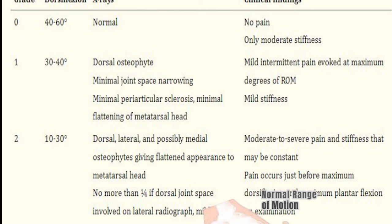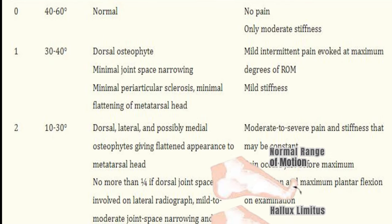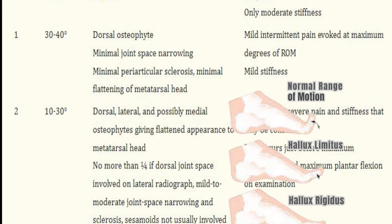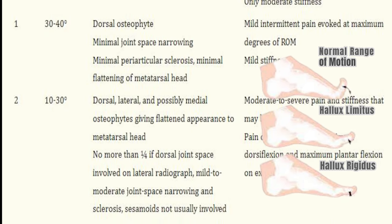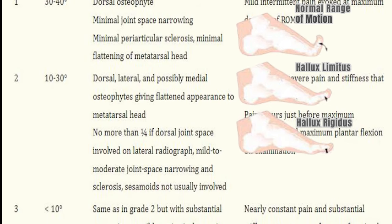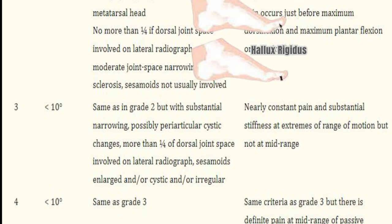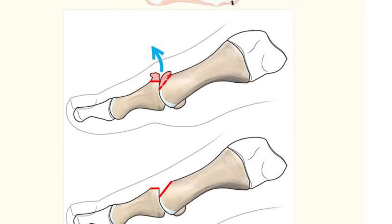For grades one and two, conservative care works in most cases. Grade two has spurring all around, possibly medial osteophytes, and about 10–30 degrees of motion remaining — not yet at grade three where you have very little motion. Moderate to severe pain can be constant. Sometimes people are very stiff but not painful, especially if they have neuropathy. Other times they're extremely painful without major x-ray changes.